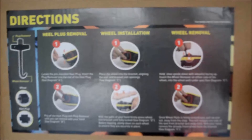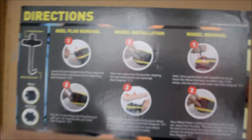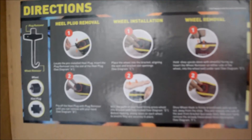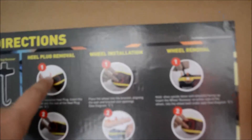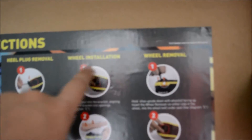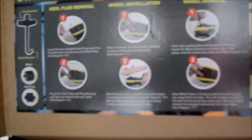Oh yeah, and one more thing before we start — this is just kind of showing you what comes in the box without the shoes, and how the heel plug removal, the wheel installation, the wheel removal, and the steps are shown. I thought I'd just show you that and how it's on the top of the box. But look at that logo — isn't that beautiful. But let's actually get to writing now.